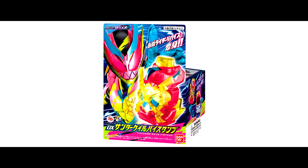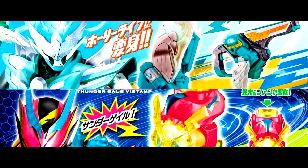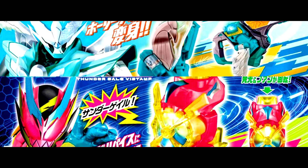The Deluxe Thunder Gate By Stamp is gonna release on 26th March, so stay tuned! The price is 3520 Yen. What do you guys think about these 2 new Power Up By Stamps and henshin sounds? Leave the comments below!